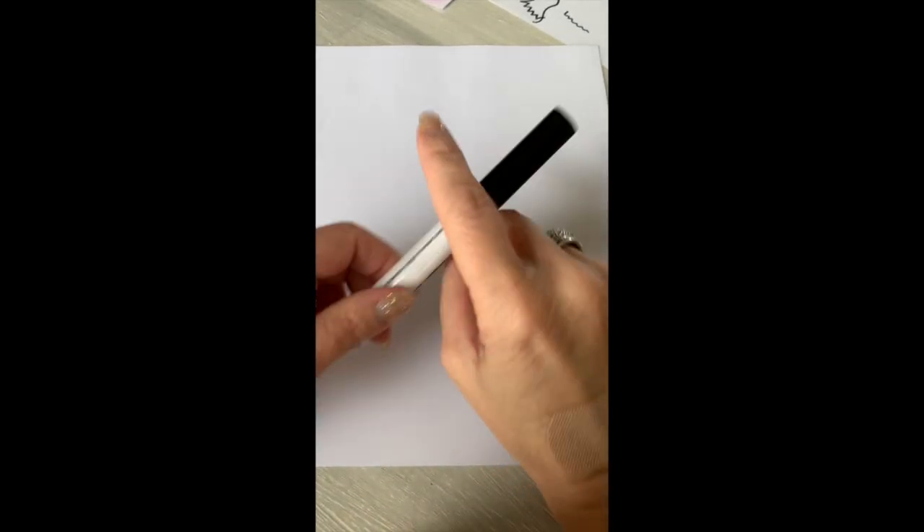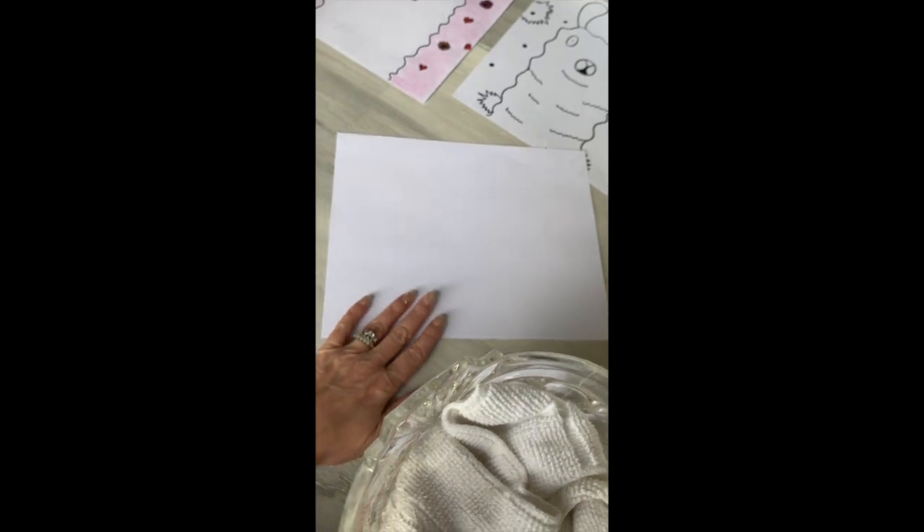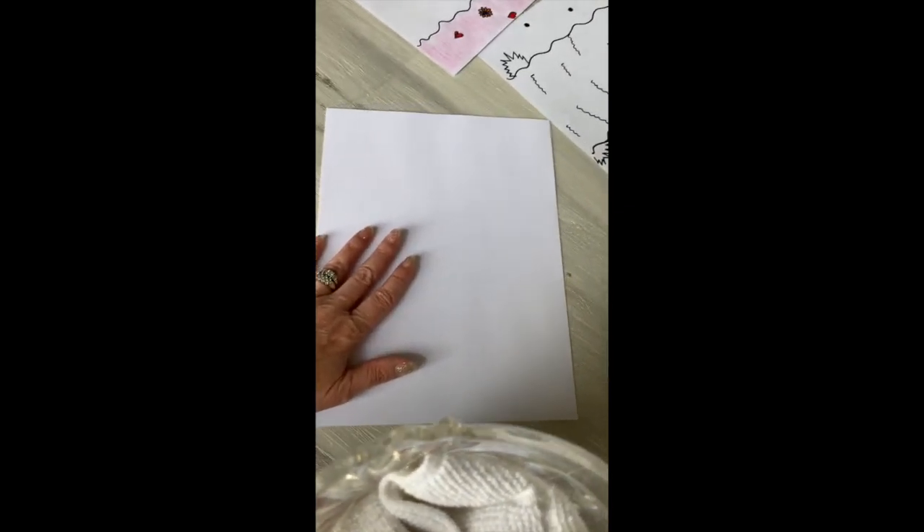You're just gonna need a piece of paper. What I want you to do is use it in portrait style — that's where the longer side is going up and down and the short sides are across the top. If we were gonna do landscape, we'd turn it to the side, where the shorter ends are on the side and the longer ends are on top. But this one we're gonna do portrait.